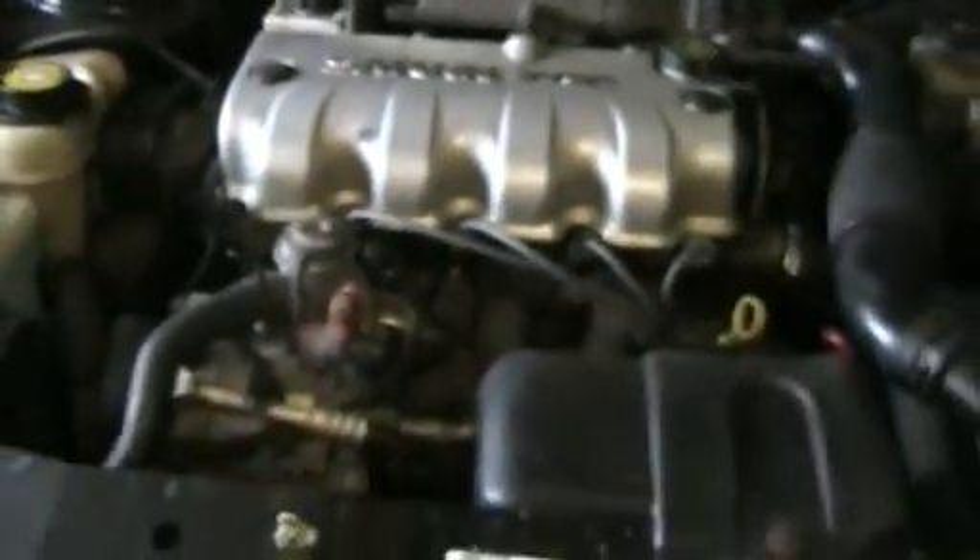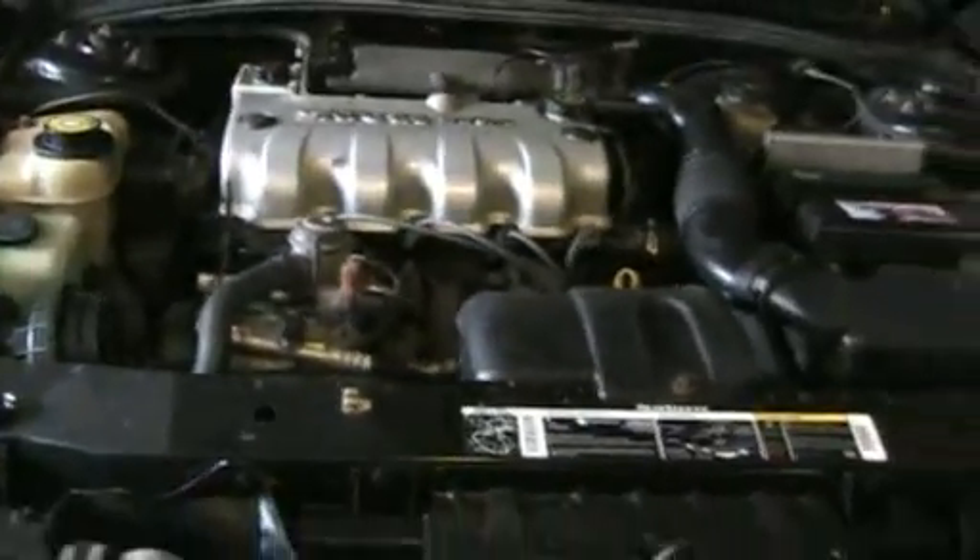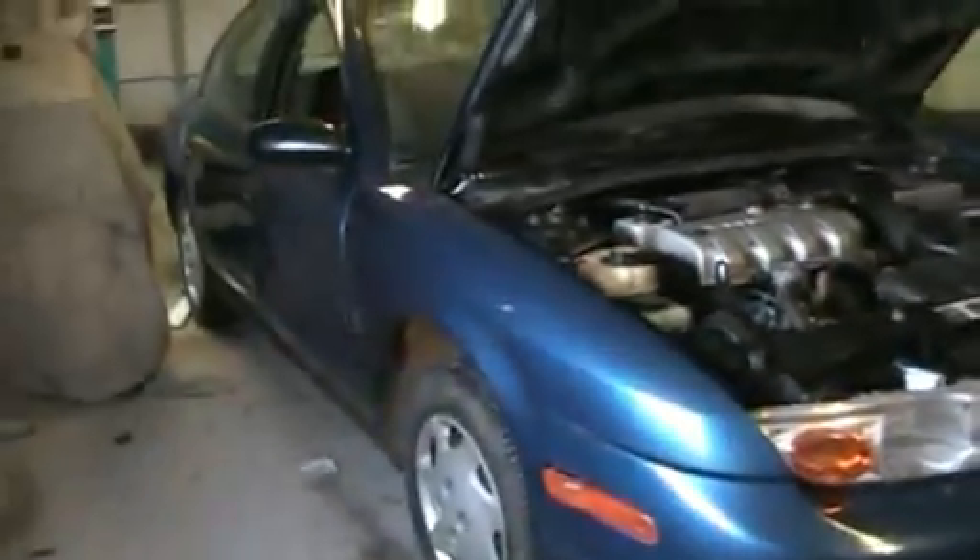The 4-cylinder 1.9 gets about 34 miles per gallon. And I'm going to show you the underside of the motor.